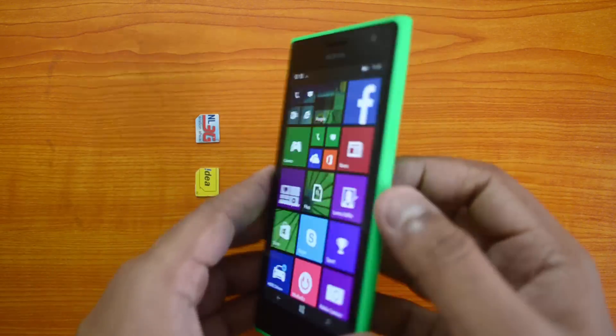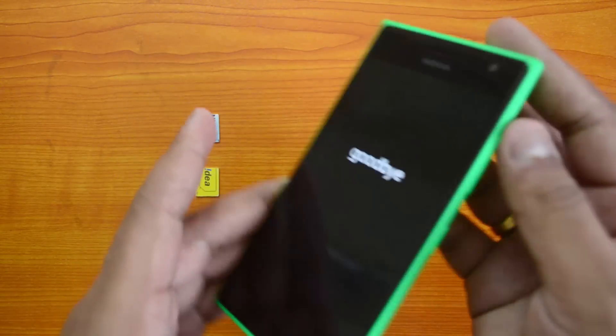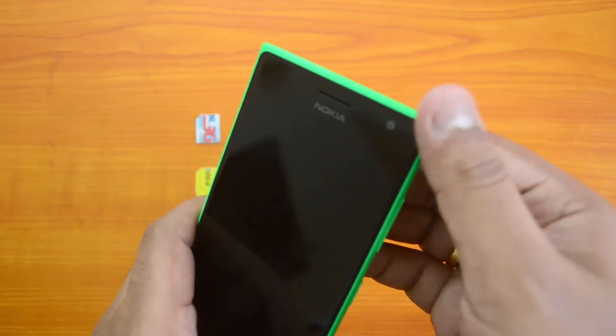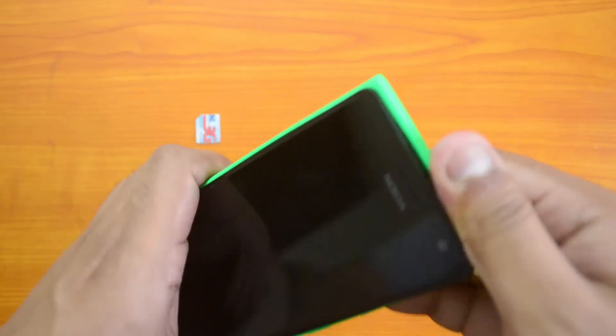First, you need to shut down the device. Just press the power key and shut down the device. Since you need to remove the battery, you need to switch off the phone. Now press from here to open the back cover.